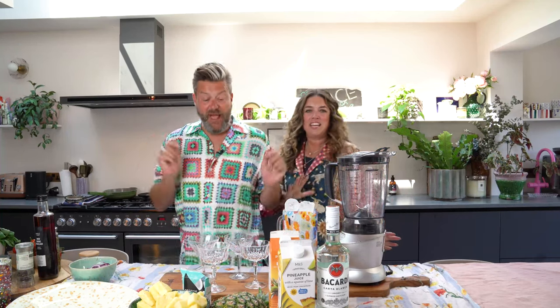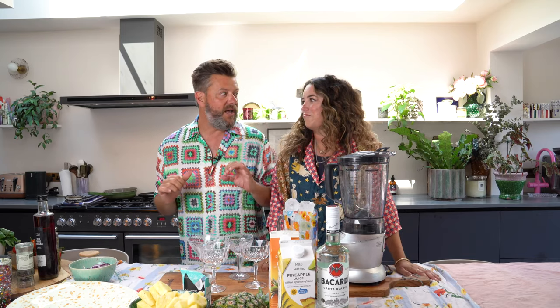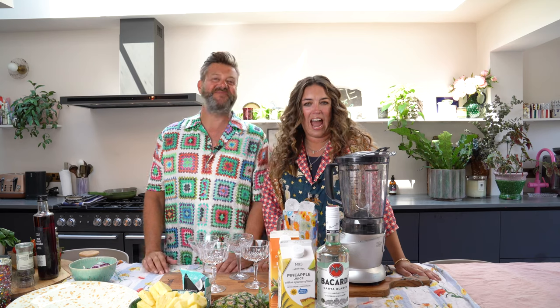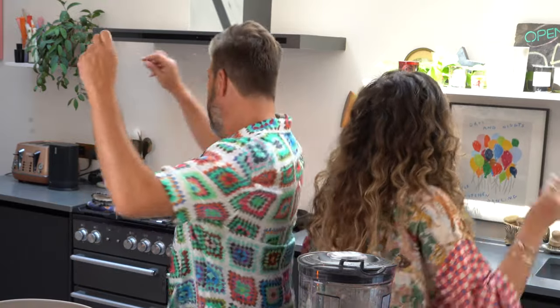I love a piña colada and after that we are making a fancy griddled tuna niçoise salad. Very fancy. Piña colada, let's go. I like piña coladas and getting caught in the rain.